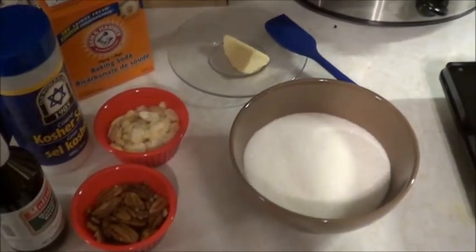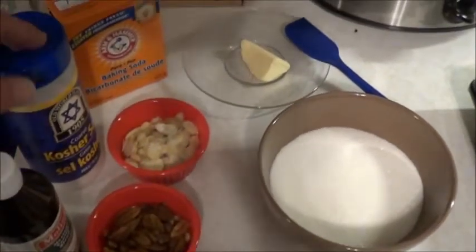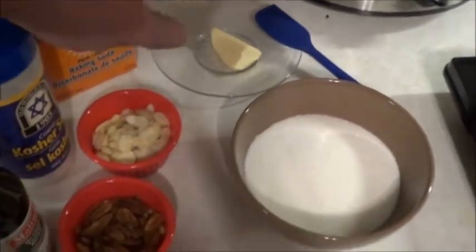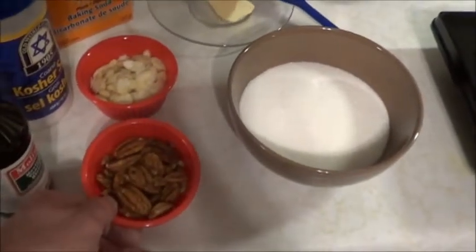Super basic — I saw it on the internet, so I'm going to give it a go. I've got some sugar, vanilla, salt, baking soda, butter, sliced almonds, and some pecans — because everybody uses peanuts.